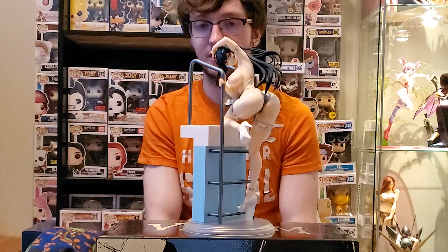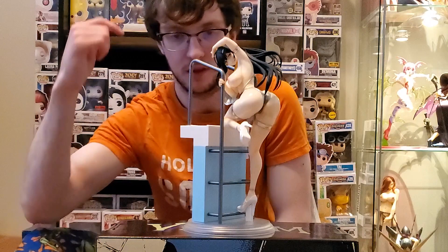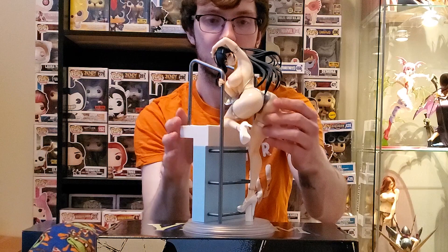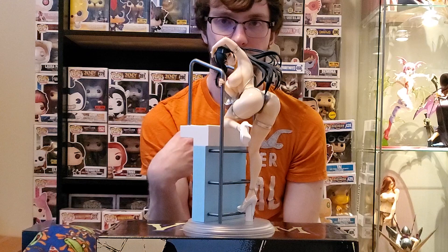Without further ado, I'm going to be putting her on the base. So as you can see, there she is in all of her glory. It's fairly easy to put together — the stairs just pop right onto the plastic, and then her foot literally just slides onto a metal pole with her toe resting on one of the plastic bars for the staircase. I wish they would have made these bars out of metal just to really sell that effect — it wouldn't have cost them too much more and we've seen it with other figures.